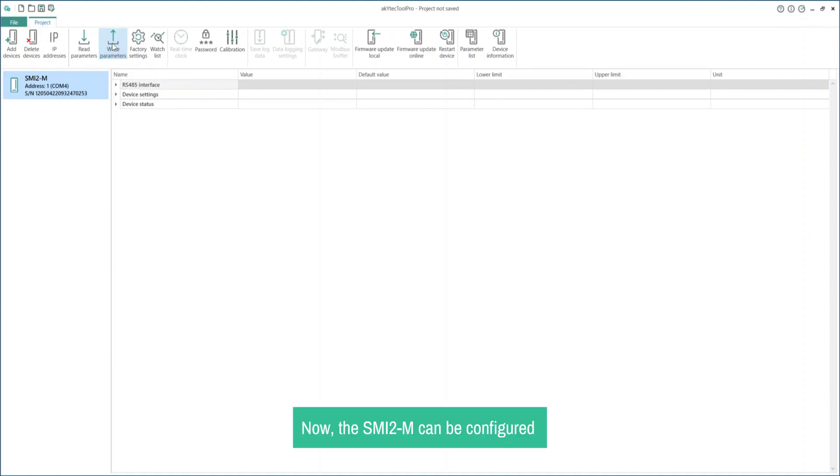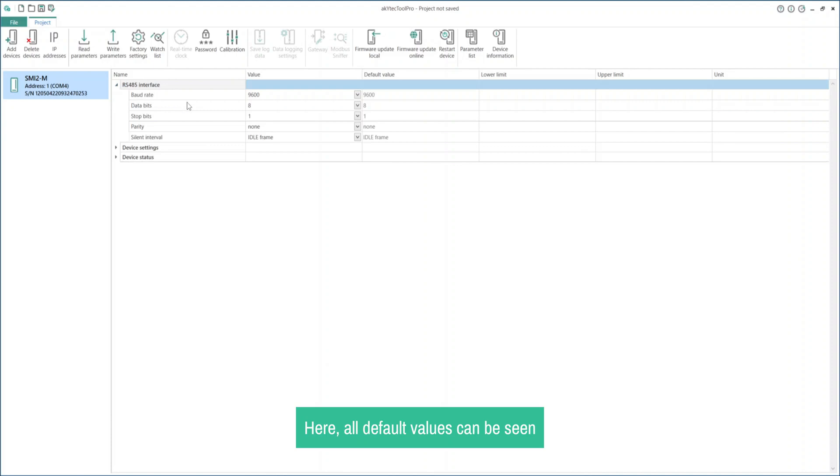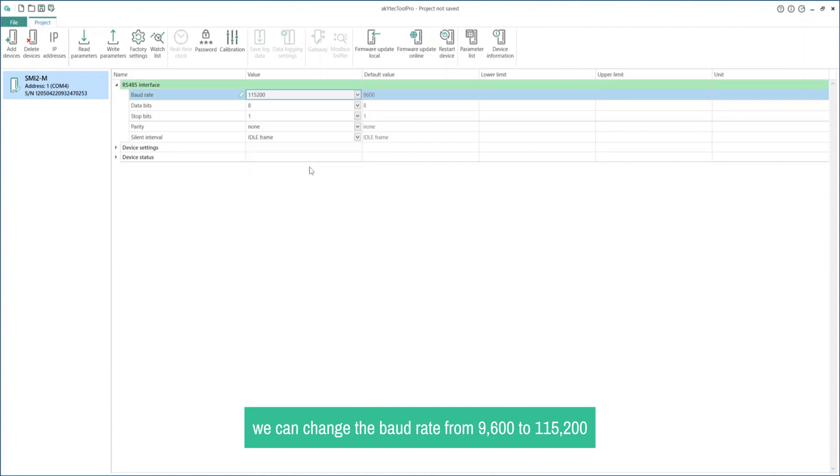Now the SMI-2M can be configured as a Slave, Master, or Spy. However, there are some configurations common to all three Modbus modes, such as RS-485 interface, Display Settings, and Safe Output state. Let's start by configuring the RS-485 interface. Here all default values can be seen. For demonstration purposes, we can change the baud rate from 9600 to 115200 and leave all other values unchanged.